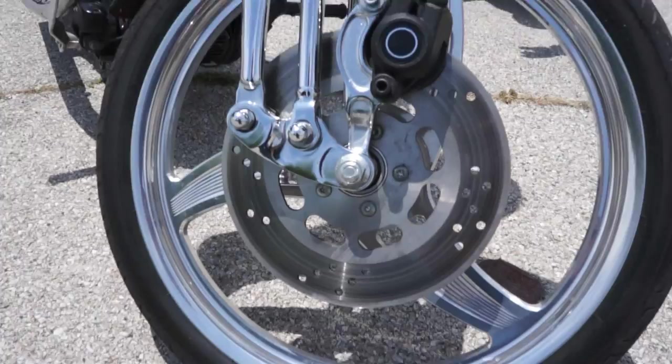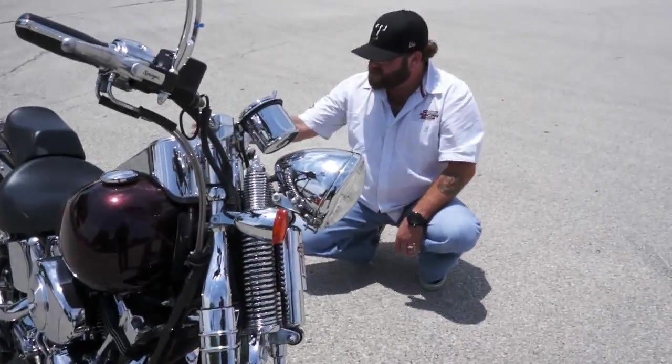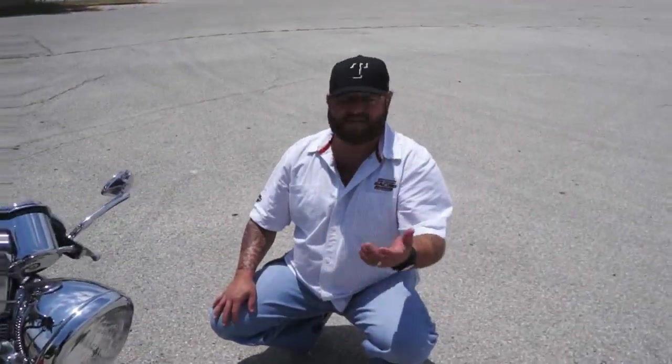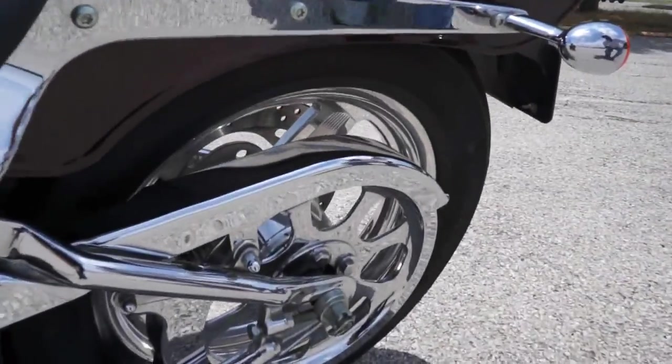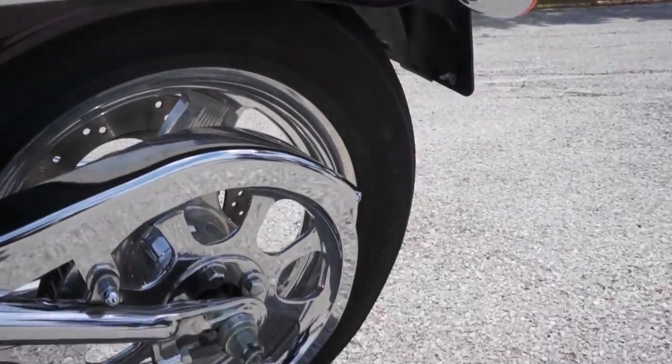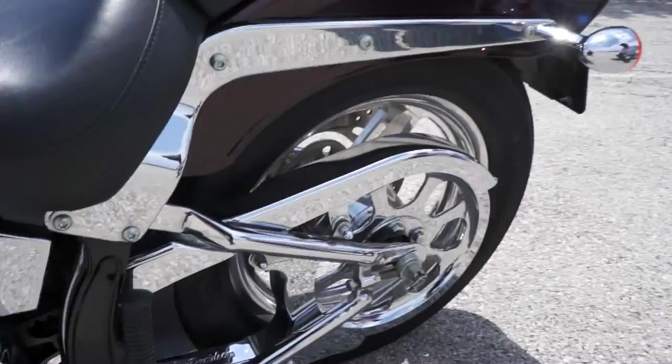They did it the right way — it's got matching rims. Normally, guys will just spend the money to put one on the front because they can't afford to put it on the rear and you don't really see it. This one, however, does have the matching custom rim that matches the front. Custom chrome pulley, upper and lower belt guard.